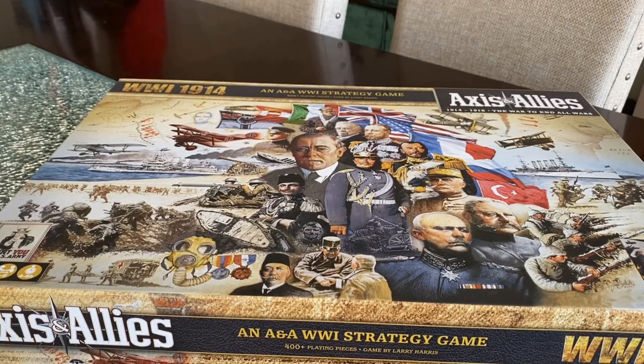Hey everybody, it is Charles from Dunscap Games and DCGTV here with yet another box opening. It's always fun to get a new game in the mail, and we got this one a couple of days ago. It's Axis and Allies World War I 1914 — the reissue from Renegade Games.